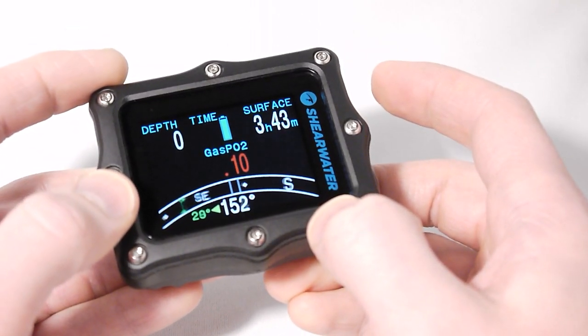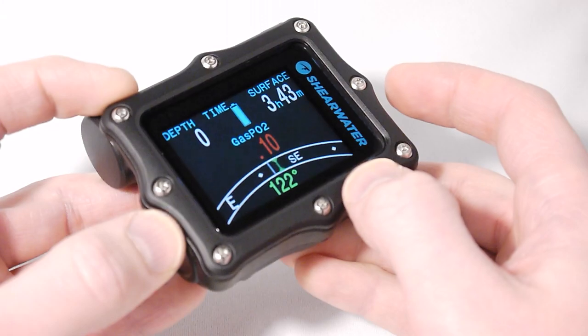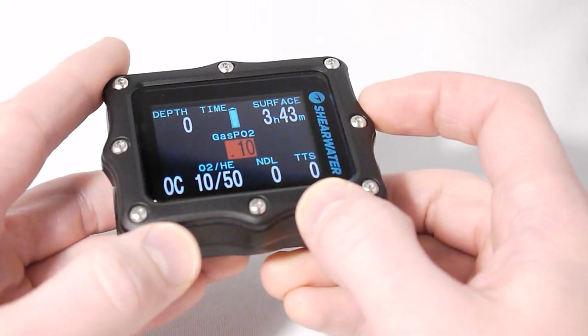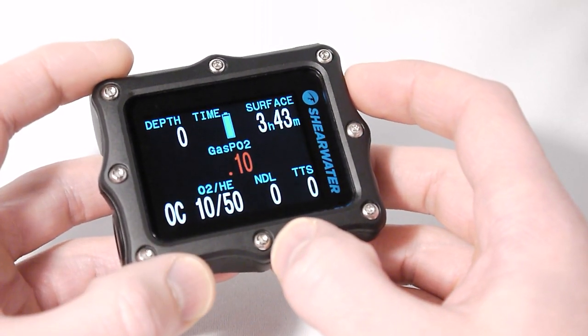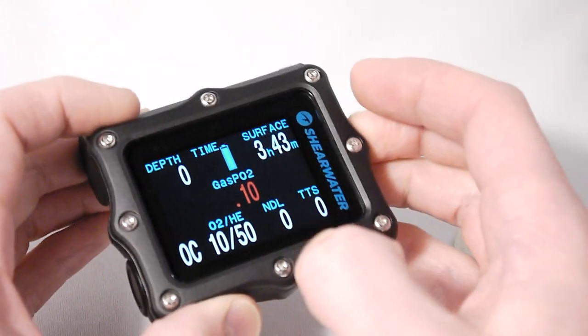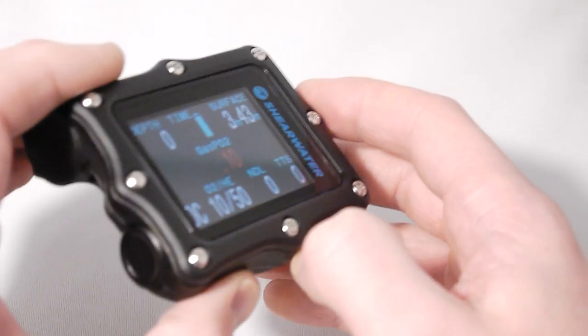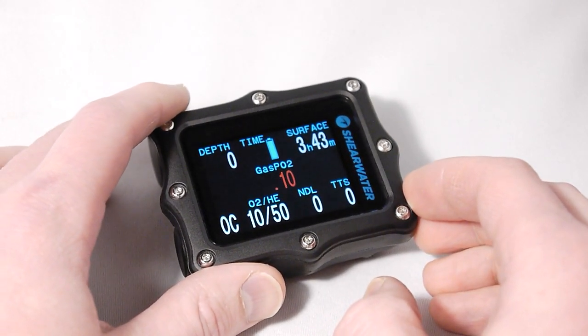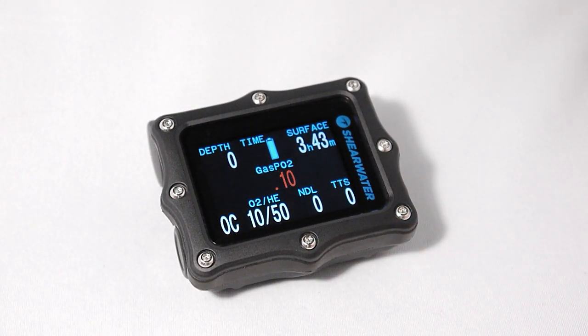Since we will not be replacing the Petrel 2 for models that require direct connections to a rebreather, both the Perdix and the Petrel will be supported going forward with free firmware updates for new features, as Shearwater has always done. We're very excited about the Perdix. We believe it brings technical dive computers to a new level of refinement. It's available for sale now and can be purchased at dive shops and dealers that specialize in technical dive equipment.